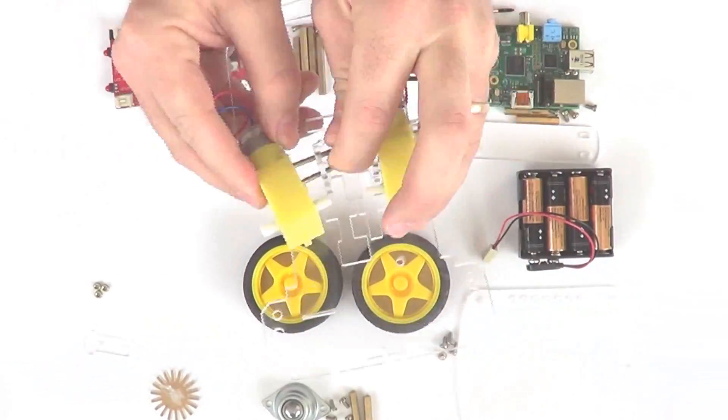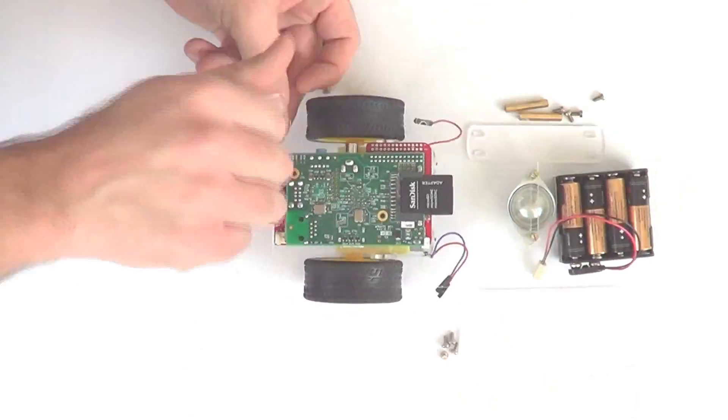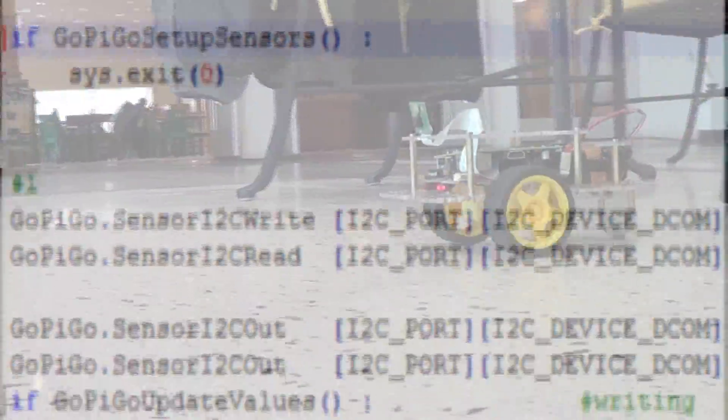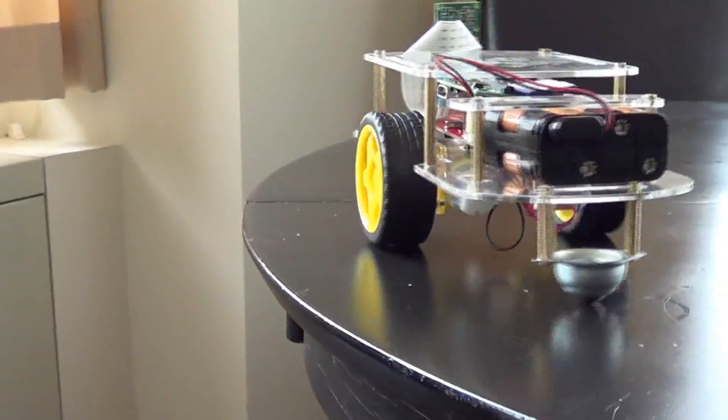To get started, simply assemble the body, add AA batteries, and secure your Raspberry Pi to the robot. You can use one of our example programs, or write your own. And off your Pi goes! We designed the strong acrylic body to be easy to assemble and strong enough to withstand the falls and bangs that robots often have.